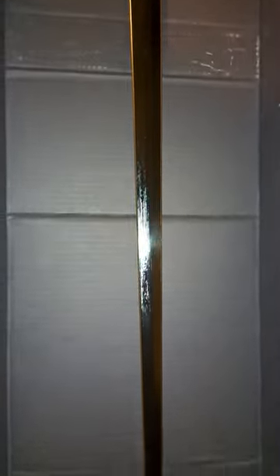And the blade, nice and oiled up. Comes down to a very fine point.